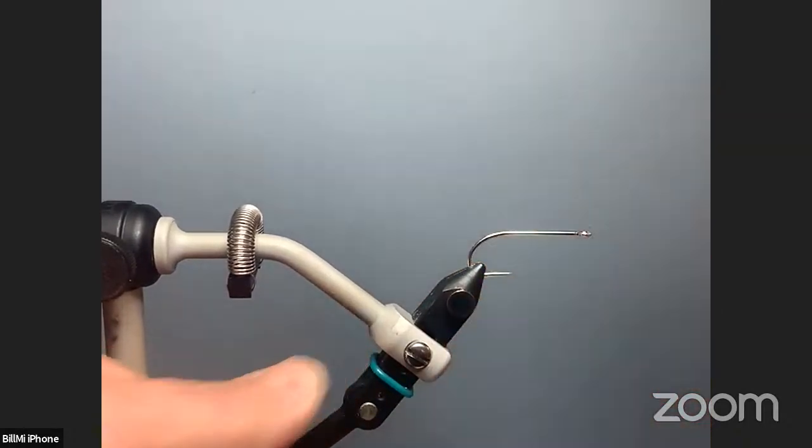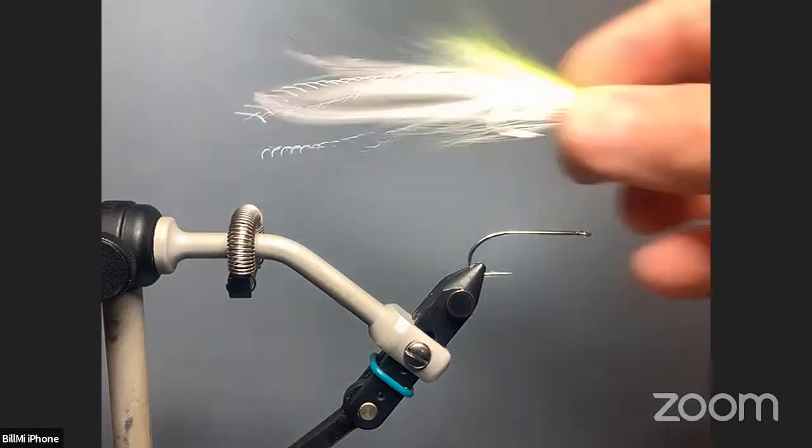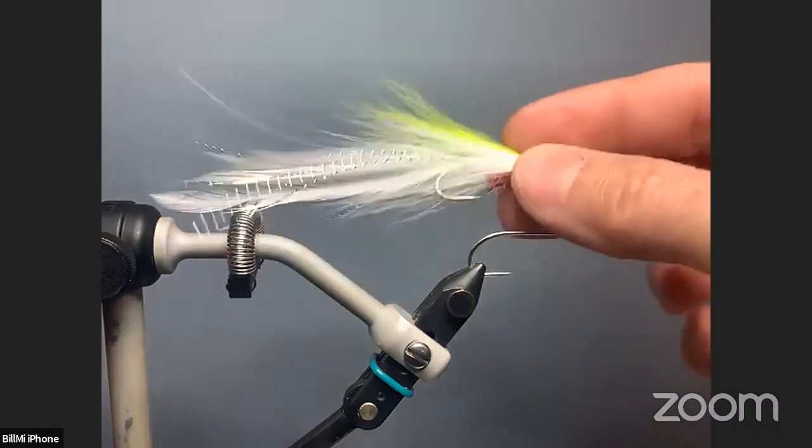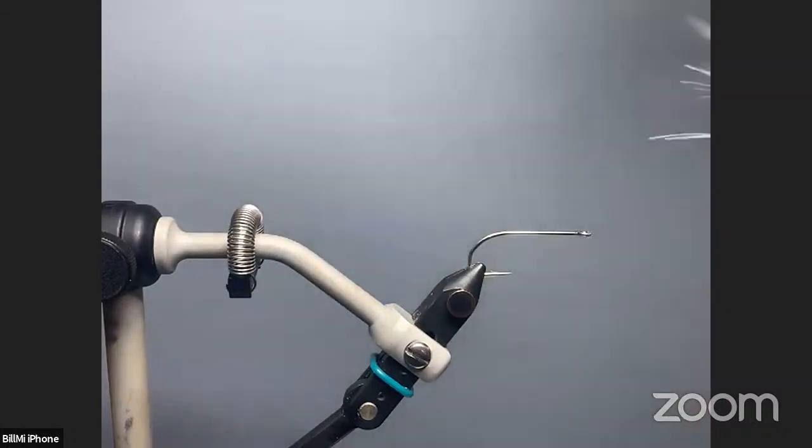I've tied these in size four. If you had some big sloping, you could probably tie a six-inch-long version of this, because this one is about four inches long. And of course, it just depends on how long you tie your saddle hackle.